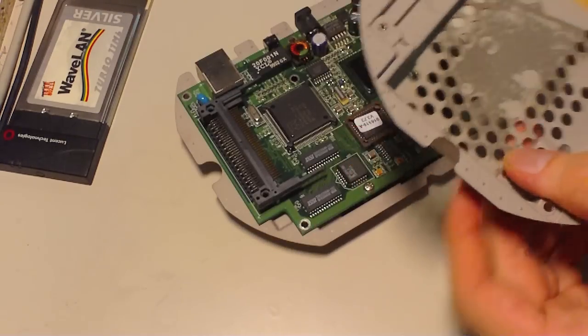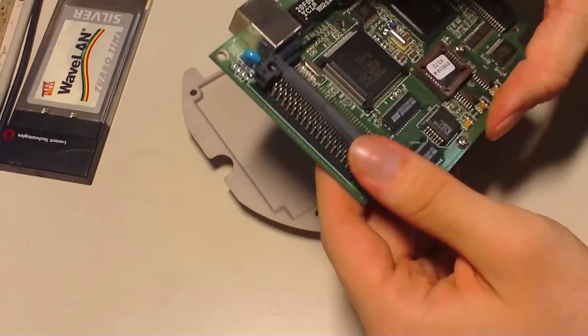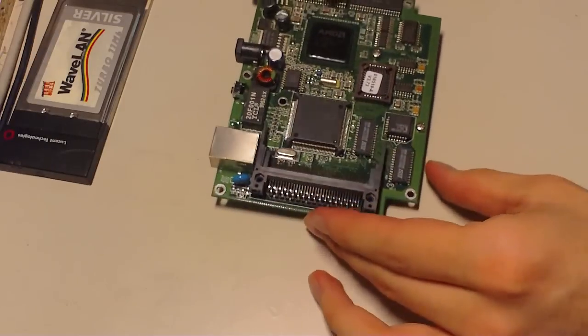Remove the cover — I don't know exactly what it is, but I guess it has some purpose. Here we have the circuit board.